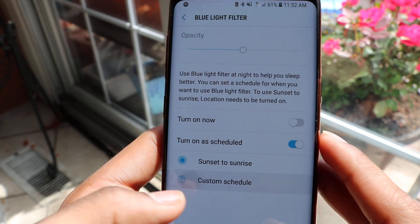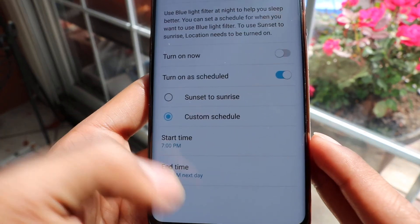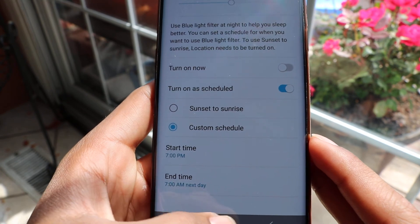With custom times, you can just change the times and stuff. I hope you guys enjoyed it!